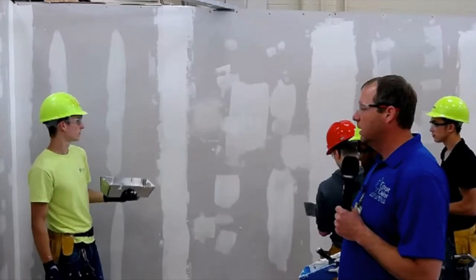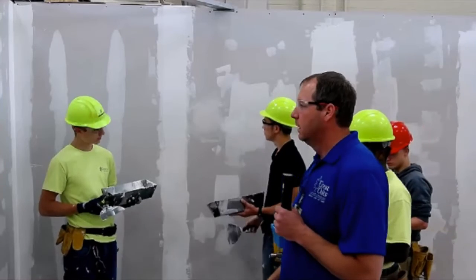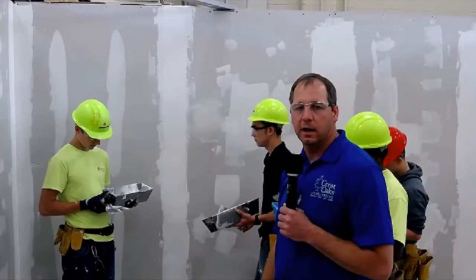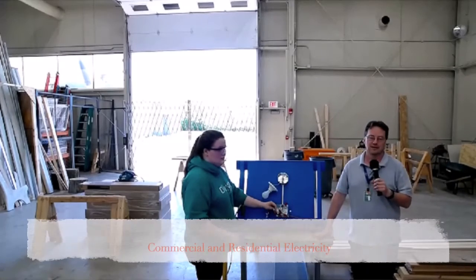They've got it as smooth as they can. It'll take overnight to dry. The next day they can come back and put a thin layer over that, and then they should be able to sand it the day after and paint. And that's it for the drywall demo.